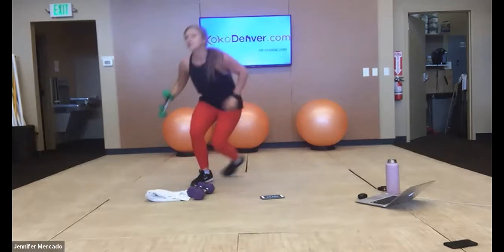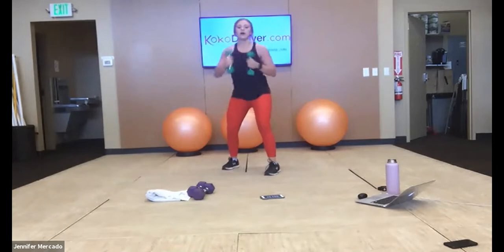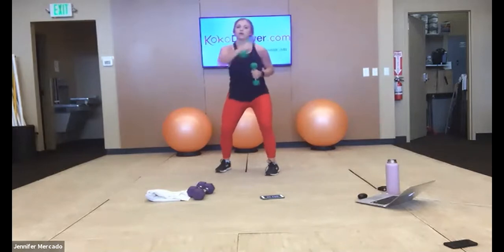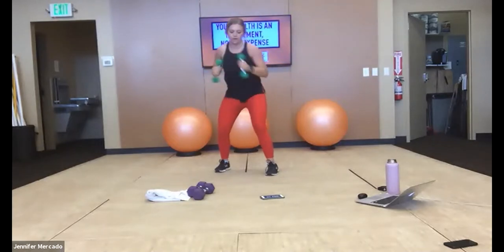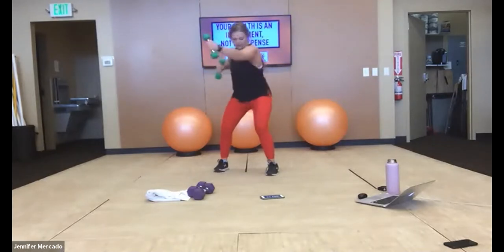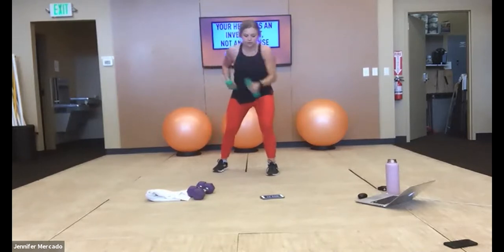Hop up, grab your weights, start punching someone — get that heart rate up here. Feel strong in both your chest and your back. You got this — 10 more seconds, burn it out.